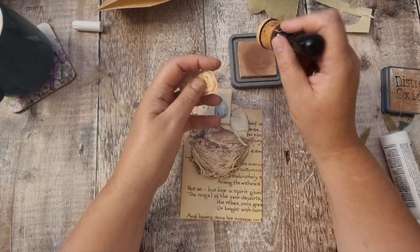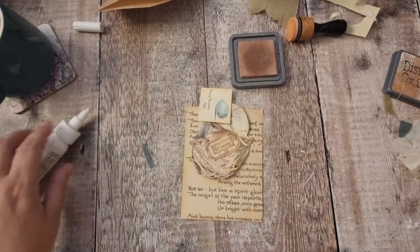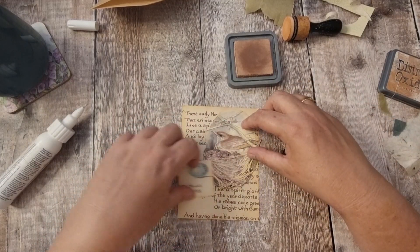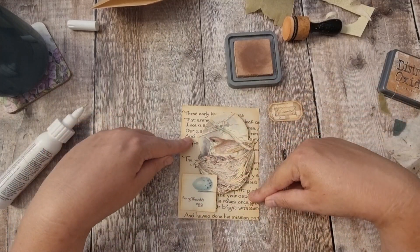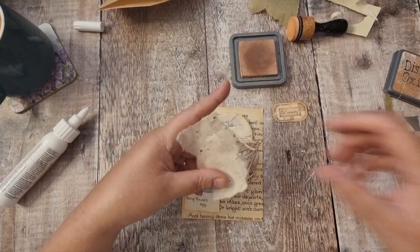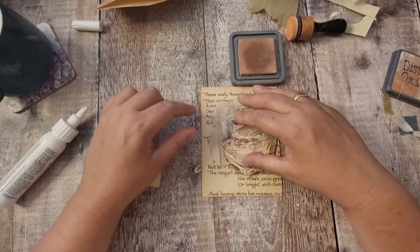I can't remember the last time I saw a thrush. I think they've become very rare now — there aren't as many or they've gone somewhere else to live because I used to see them a lot, and now not at all. Yeah, I like that. I'm going to use this last bit of handmade paper.